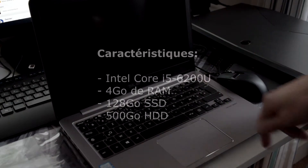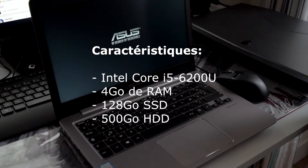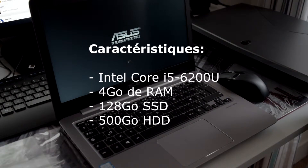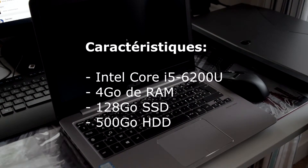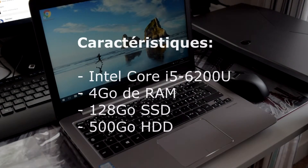Pour ce qui est des caractéristiques du Asus ZenBook UX310UA, on retrouve à l'intérieur un Intel Core i5 6200U, 4 Go de mémoire vive, un SSD de 128 Go, et un disque dur de 500 Go.